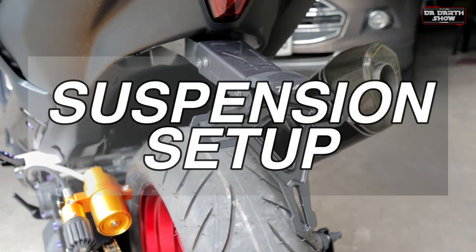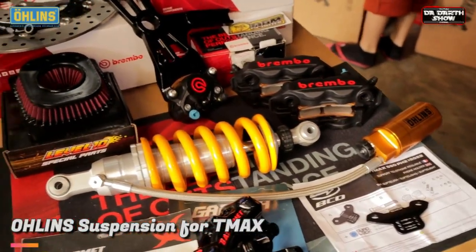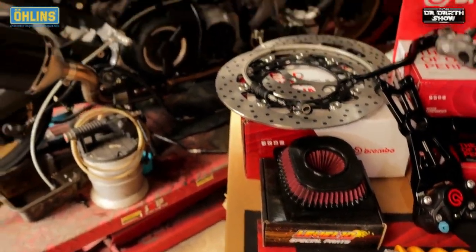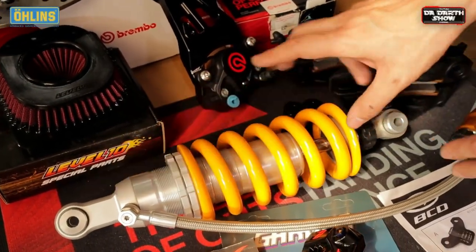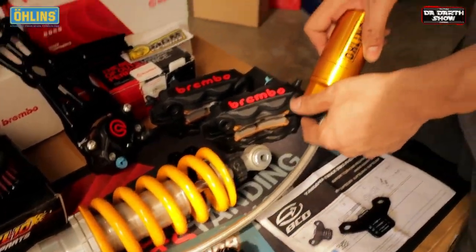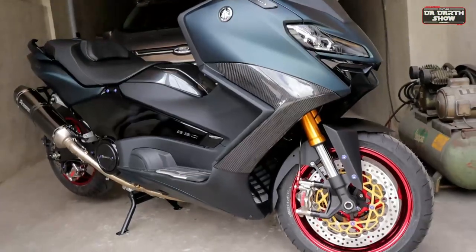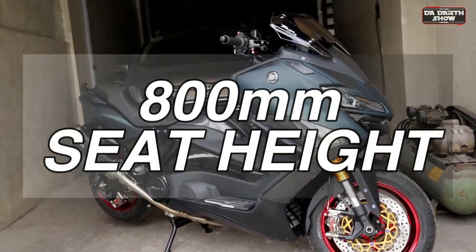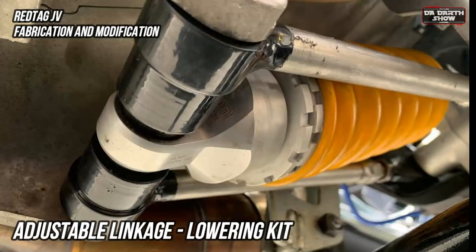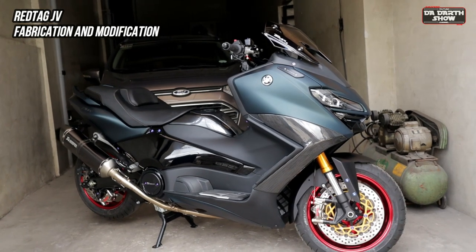Now let's move to our suspension setup. This Öhlins shock canister is equipped with a stiffer spring and offers precise rebound and damping control. Öhlins is also one of the best brands used in MotoGP. Advantages of having an Öhlins system include adjustable preload, adjustable rebound, and adjustable compression. Height problem? Don't worry. Compared to stock, which is too high for us Asian riders, thanks to its adjustable linkage by Redtag JB Fabrication and Modification, which also increases stability through turns and provides a more aggressive stance.